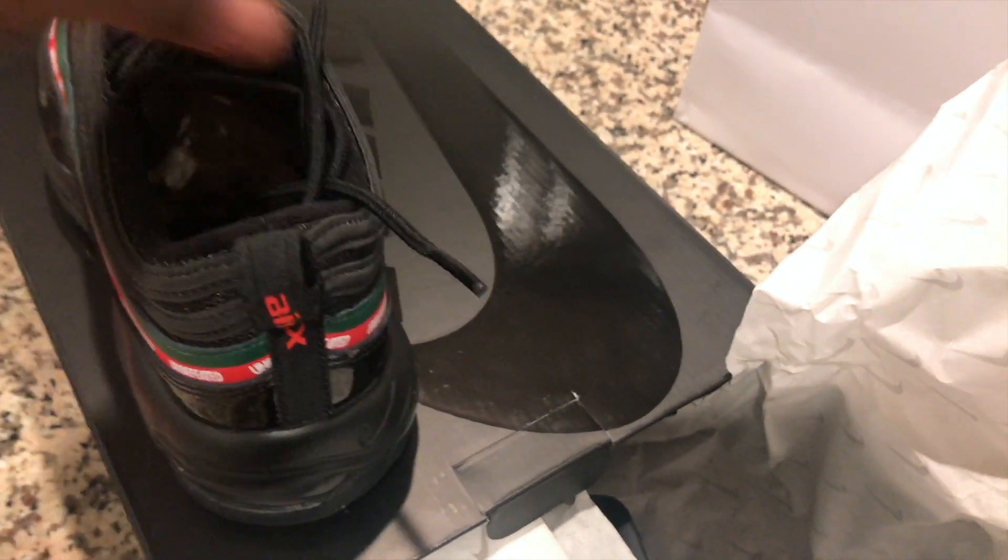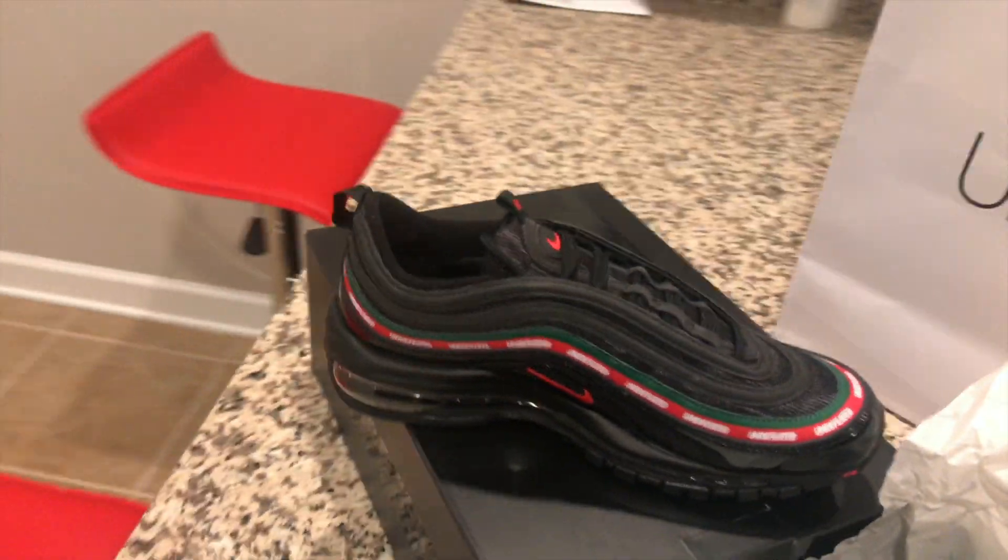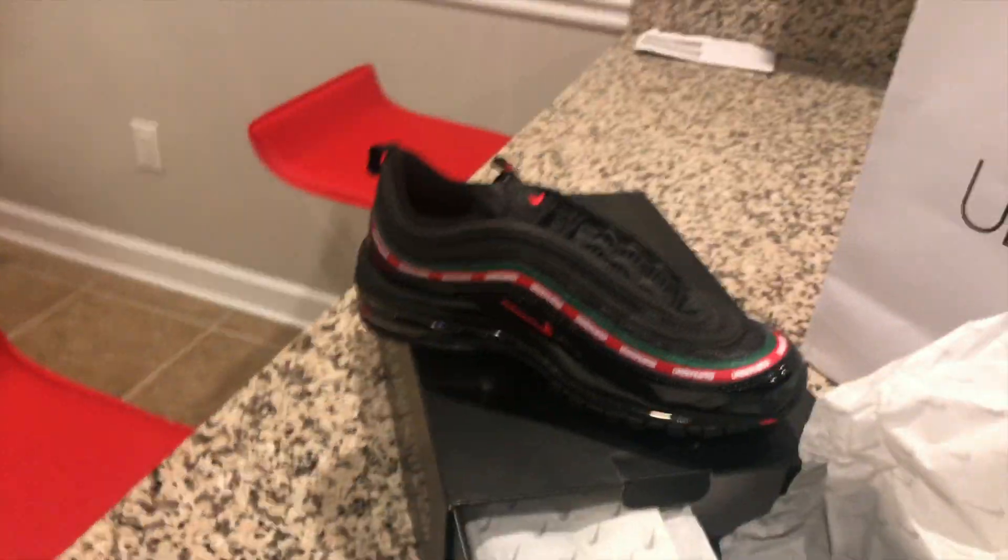I don't know when they drop the white pair but just jump straight to Air Max. And there you have it. On your feet, on your feet. We out.